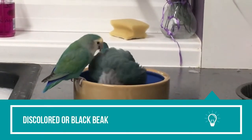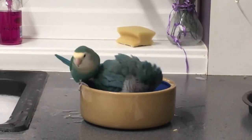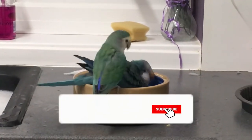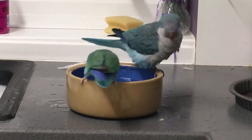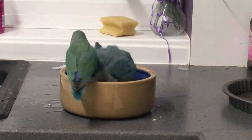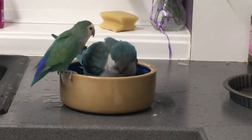Discolored or black beak: Normally, quaker parrot beak color is orange, and it will stay the same as long as it is being taken care of. But sometimes the owner might notice beak discoloration. A quaker parrot beak turning black might be due to fatty liver disease — black spots will start appearing on the beak, ultimately covering the whole beak and making it appear black. A beak injury might also cause discoloration due to the formation of blood clots in the blood vessels beneath, giving the beak a dark shade of blue.